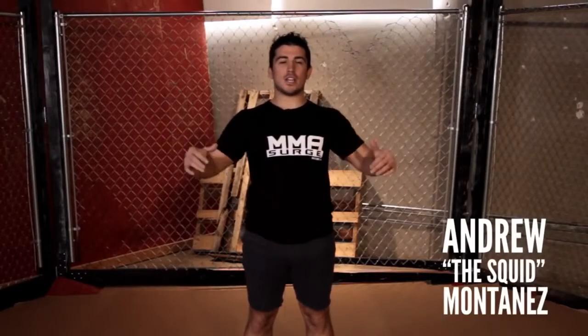Welcome back to MMA Surge. I'm your host TheSquid. Today we're going to go over three different ways you can defend when someone puts an underhook on you.